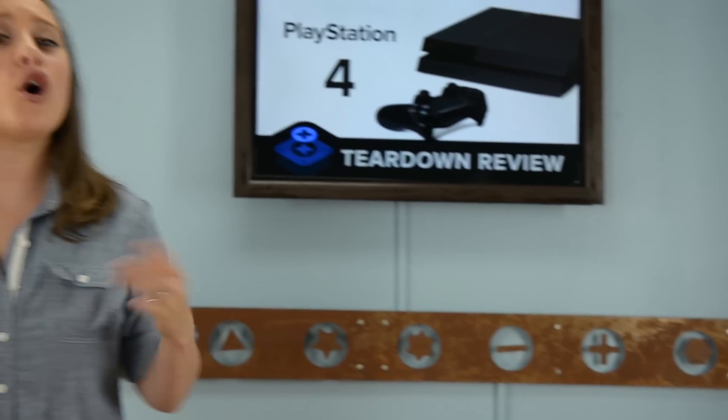It's here, the moment we've all been waiting for. The next generation of PlayStation, the PS4, has arrived. Sony gave us our first peek of the PS4 this summer when it showed up the Xbox One by announcing it would be $100 cheaper. The PlayStation may have won that battle, but will it win the war on repairability? You know what time it is — it's teardown time.